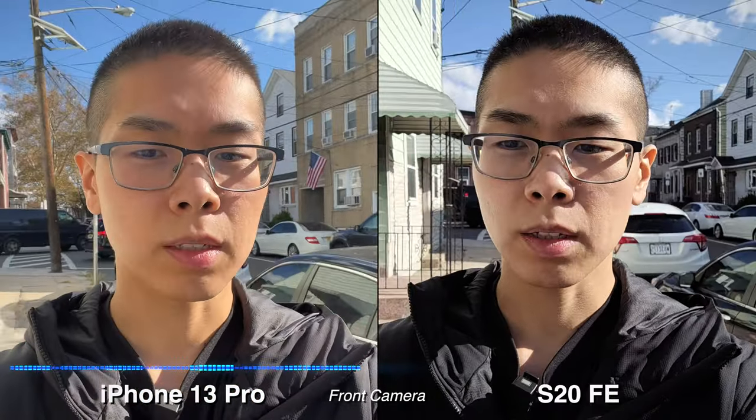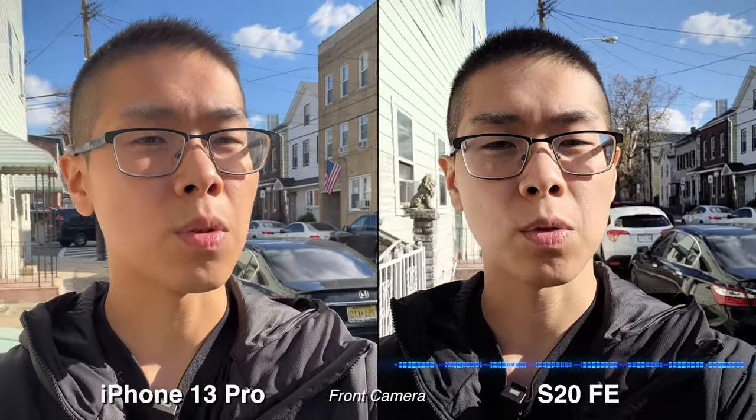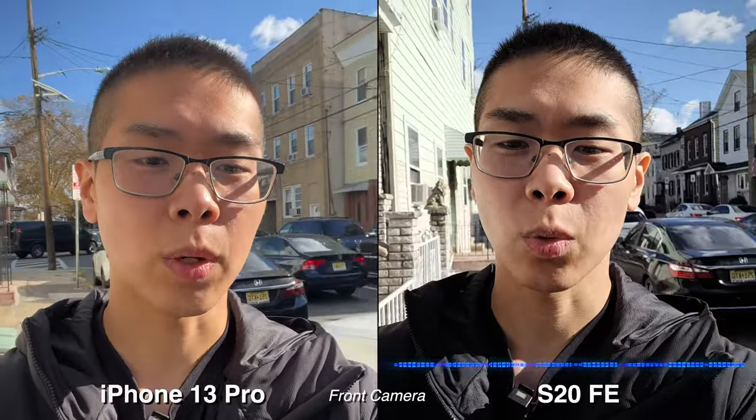Alright, let's do a quick microphone test. Testing 1, 2, 1, 2. This is how it sounds like on the iPhone 13 Pro. Testing 1, 2, 1, 2. This is how it sounds like on the Galaxy S20 FE.